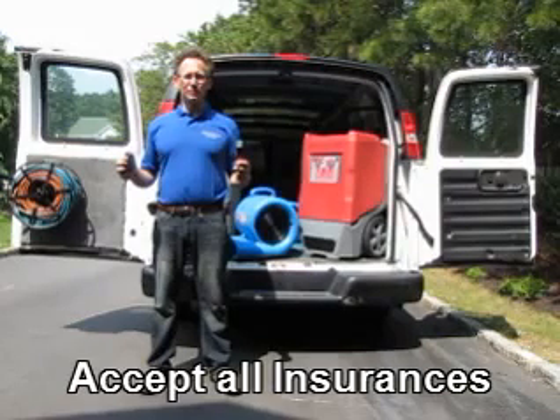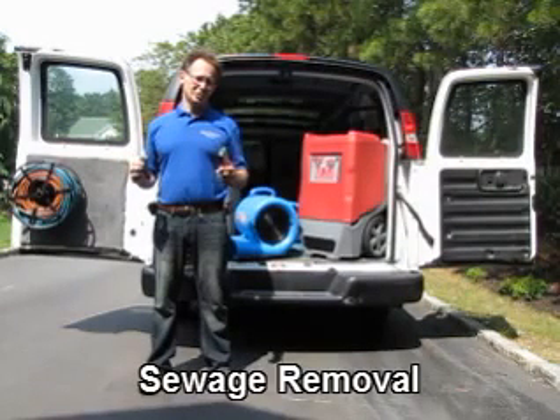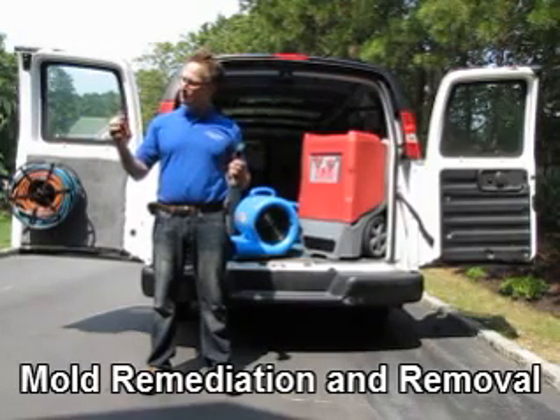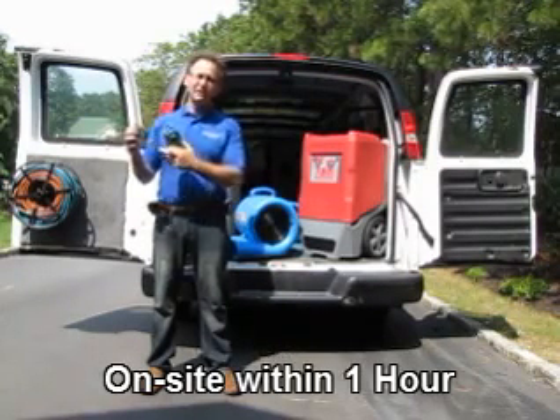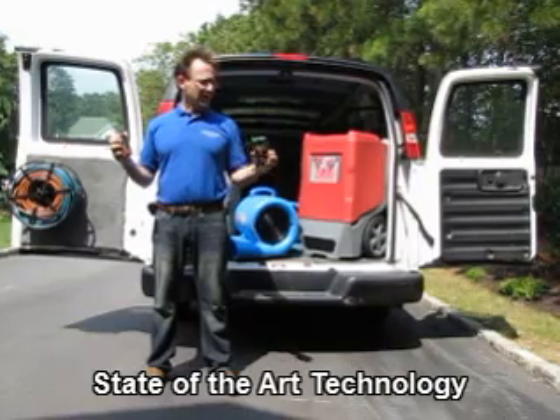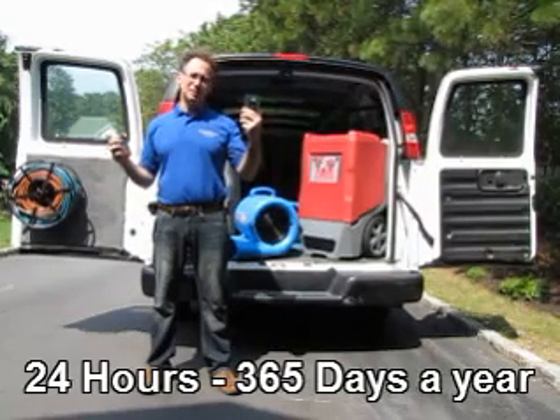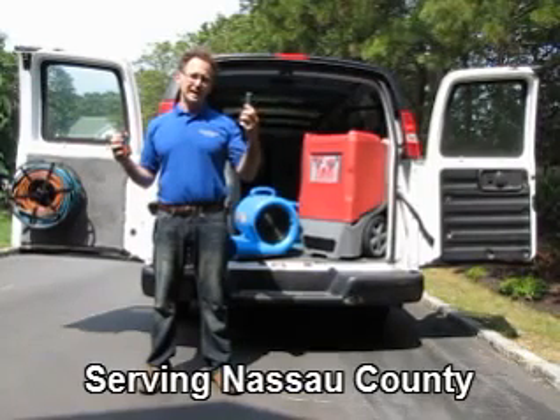We're also able to locate water by using moisture meters. Here we have a pin moisture meter where we actually put it in and it shows us the level of moisture. And then we have a pinless moisture meter which we put against surfaces and is able to show the level of moisture without damaging the surface.